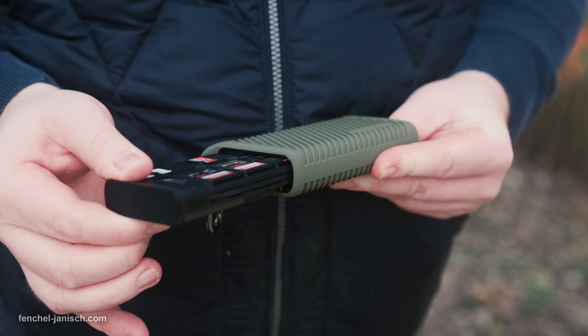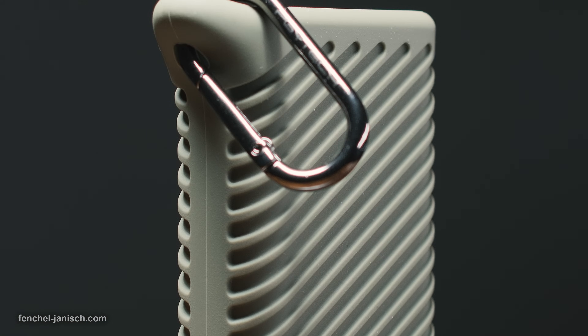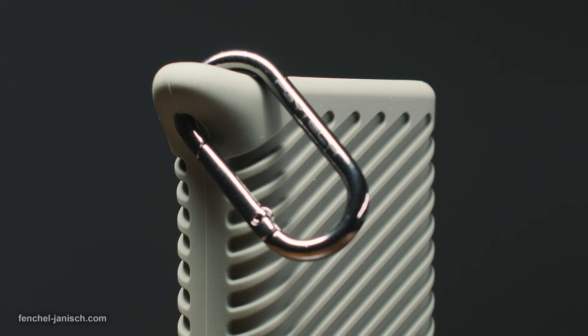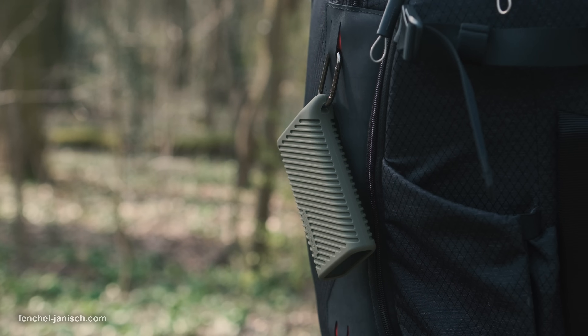The sliding of the card reader case works very well and smooth. In addition, the device comes with a carabiner clip for easy carrying, allowing you to mount the device, for example, outside your backpack.